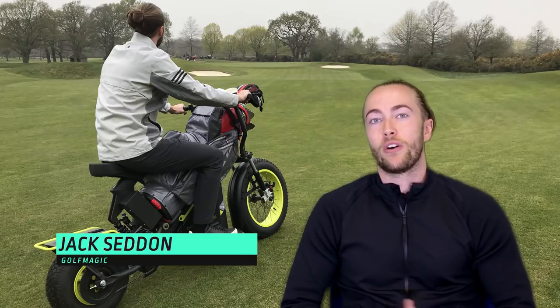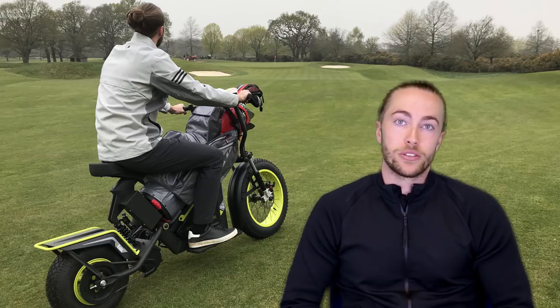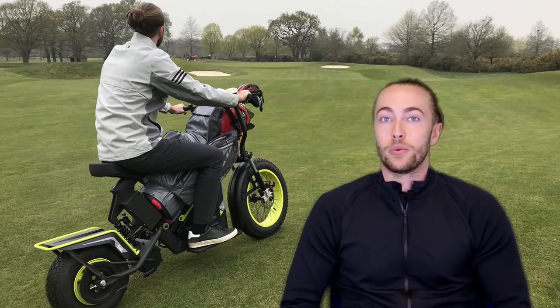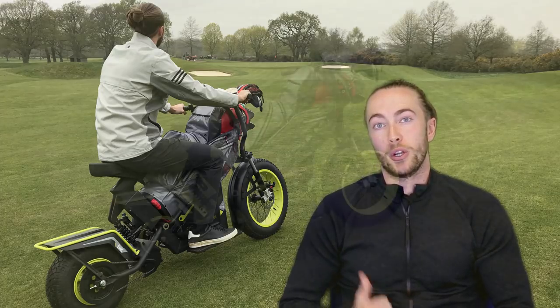What's happening guys? It's Jack here from Golf Magic. I was recently invited by Sun Mountain Sports to the Wisley, which our UK viewers will know is a very fancy golf club in Surrey. The reason for the invite was to be one of the first people to try out the new FinCycle. So let's take a quick look.